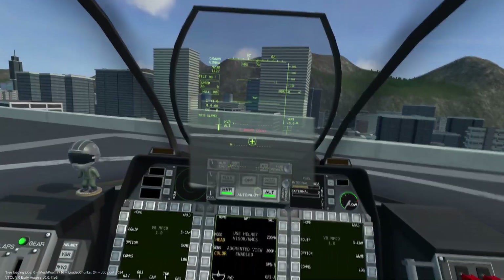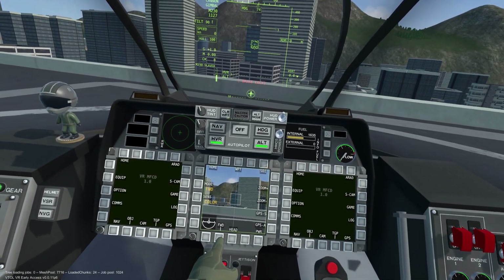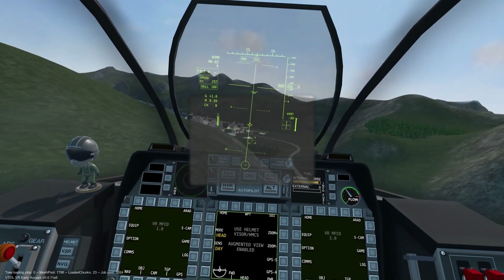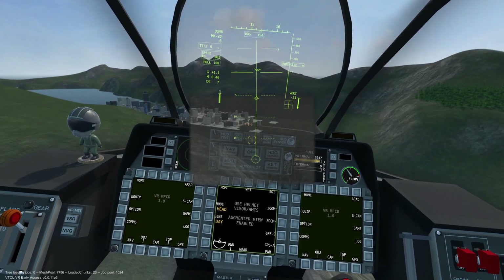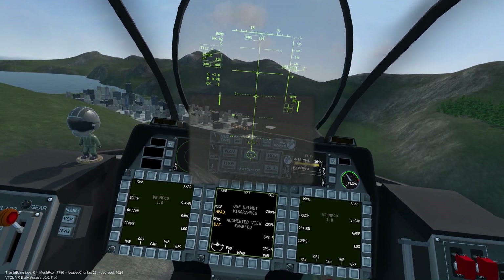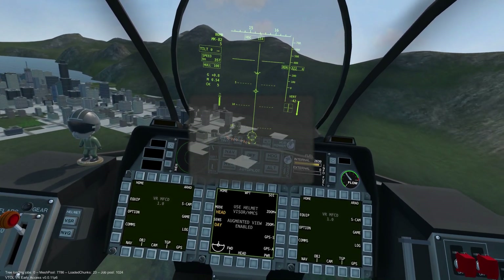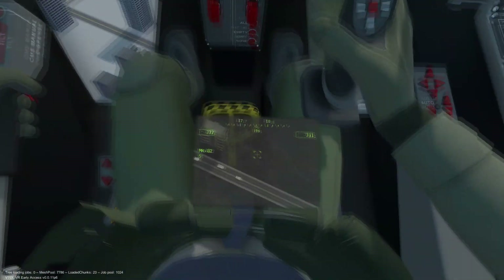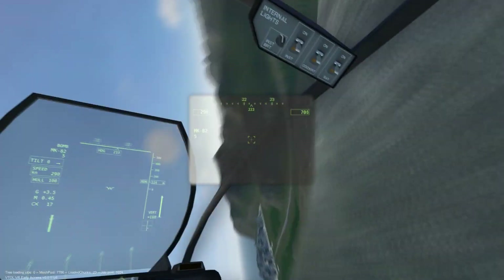We can unlink the TGP from the HMCS by pressing the forward button. For my final demonstration, I will show you how incredibly useful the HMCS and TGP combination is when dropping ordnance on hostile targets. Note that the TGP still has a limit to how far it can look, and will tell us when that limit is reached by displaying GIMBAL LIMIT.